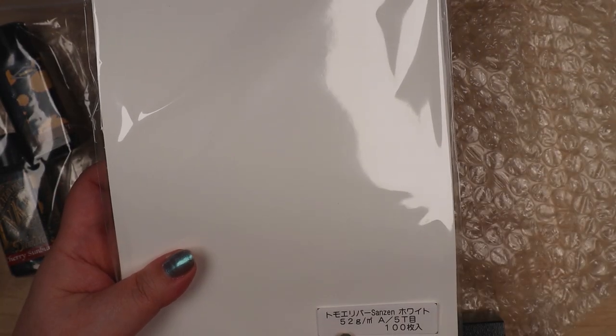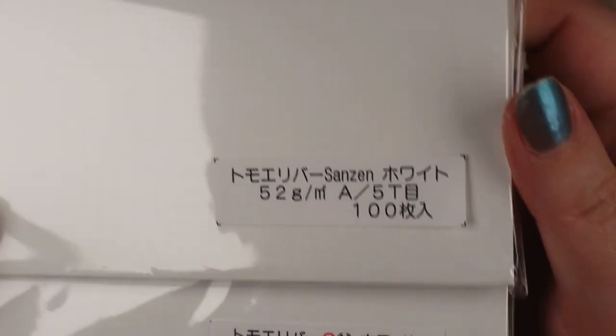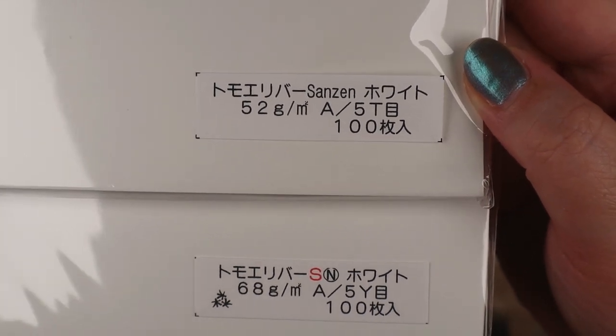One is 52 GSM and the other is 60 — you got both! Cool. So this is the 52 GSM and this is the 68 GSM. It's A5 size paper.